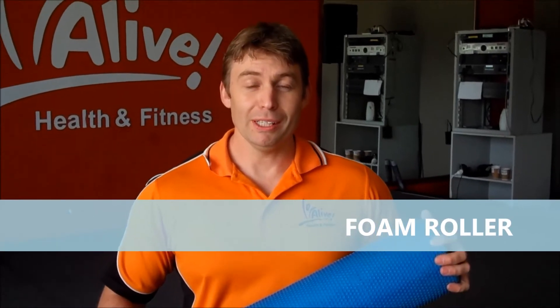Hi, I'm Cody from Alive Health and Fitness. Today I'm going to be talking about the foam roller. It's a great inexpensive way to do a self-massage. It reduces muscle pain, tightness, and reduces muscle imbalances.